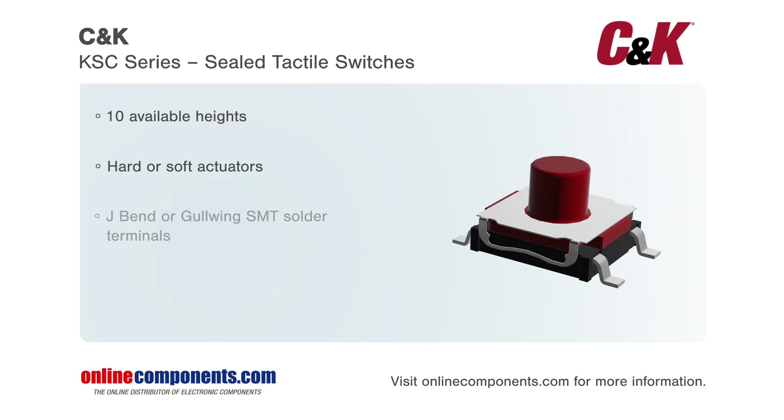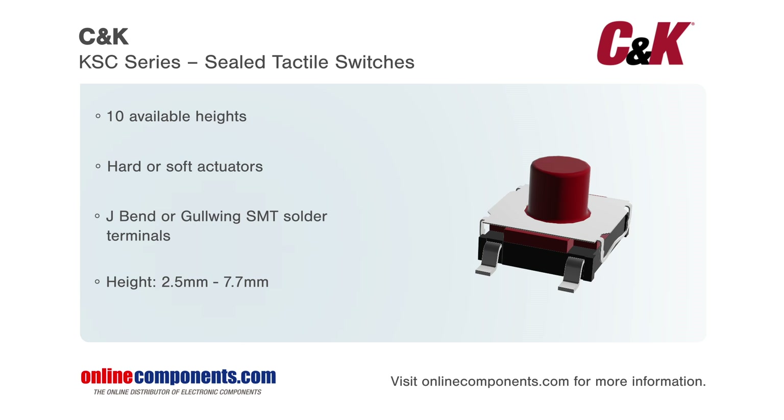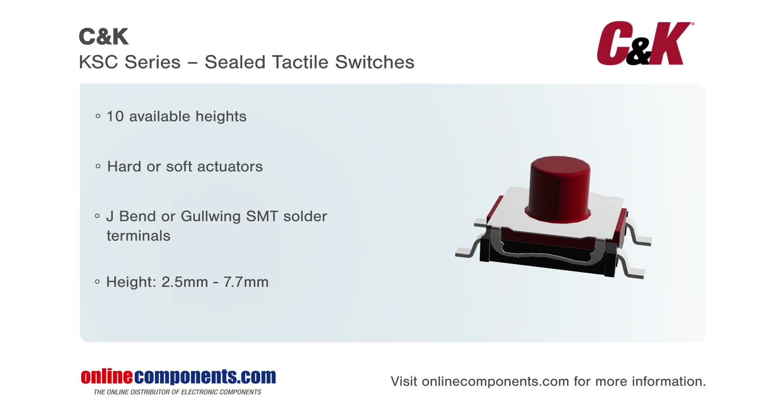For greater flexibility, there are 10 different products with a variety of actuator heights and materials, as well as both J-Bend and G-Wink terminals, making it easy to find exactly the switch needed for your application.